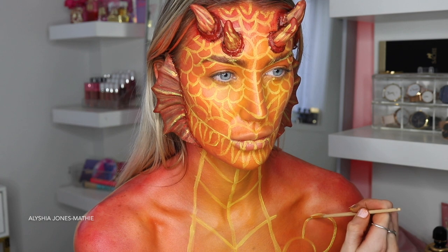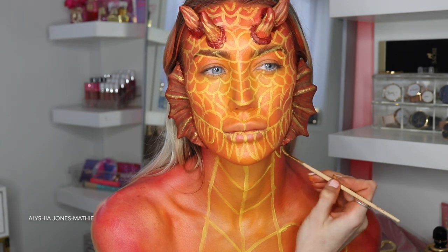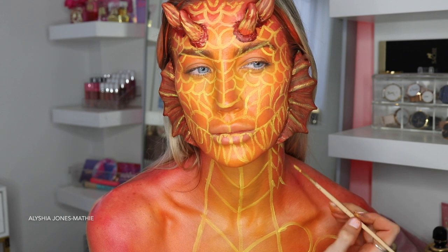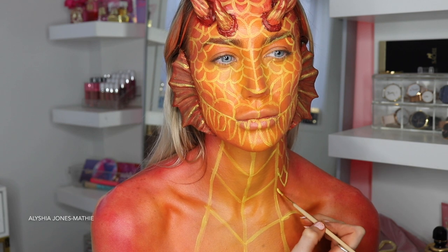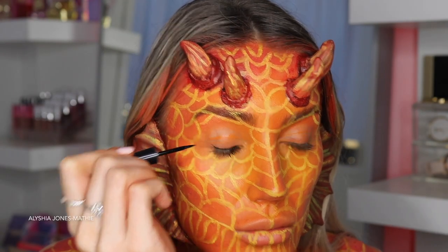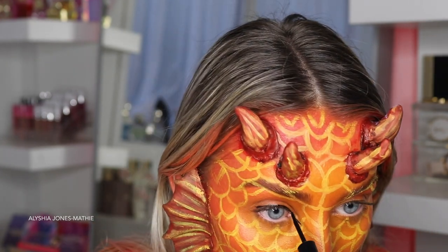Someone asked me how I get my circles so circular and I was like, I just free-handed it! You just want to let the brush take the lead and try your best to make them as circular as possible. When I looked at the face I thought the scales looked too round, so I started doing pointier-looking scales on my body.